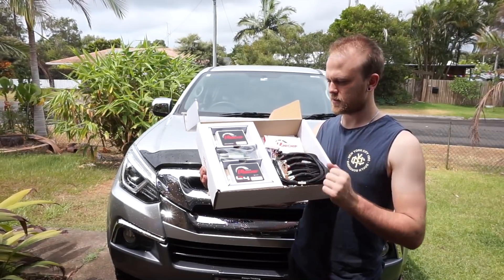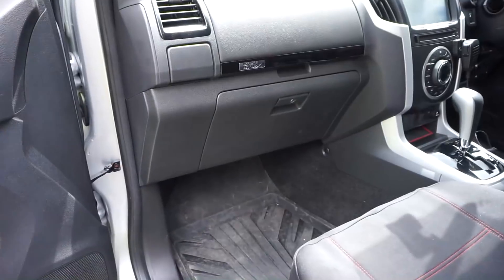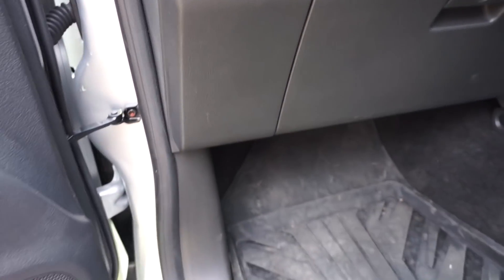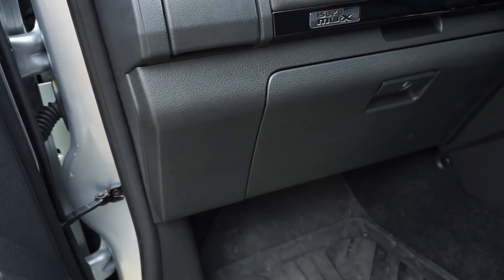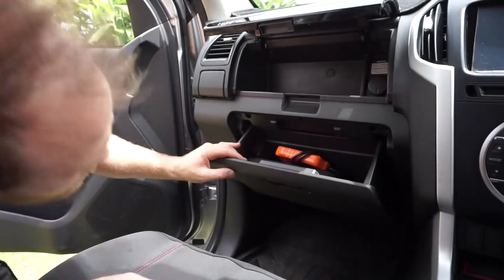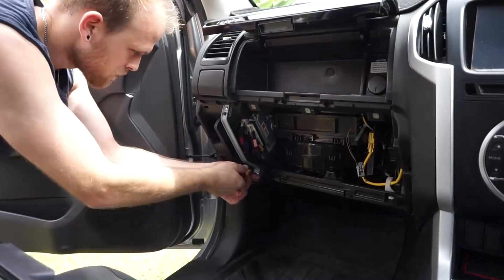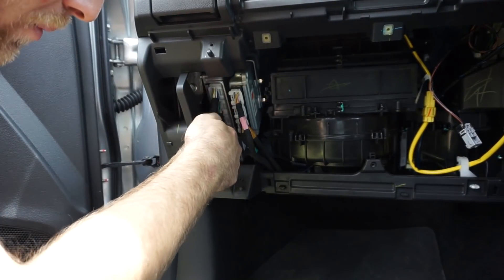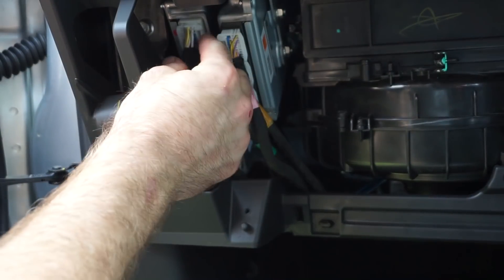I'm going to start now by wiring up the Unichip modules. The first thing I need to do is locate the engine computer and gain access to it. I've come into the passenger side footwell — the engine computer is up behind here. I'm going to pull this side kick panel trim off and take the glove box out so I can show you exactly what you need to do and make it easy to see. Make sure your vehicle is completely off, and then we'll start by unplugging all the plugs on the engine computer.